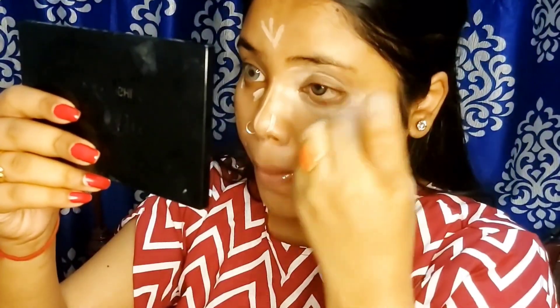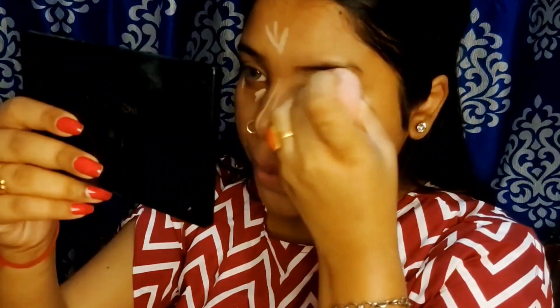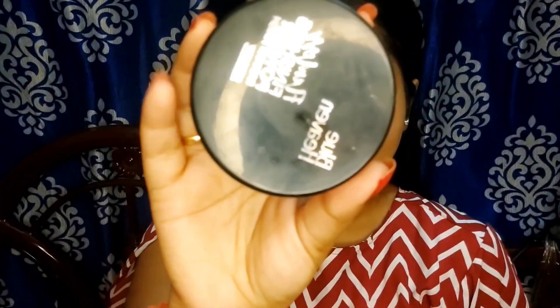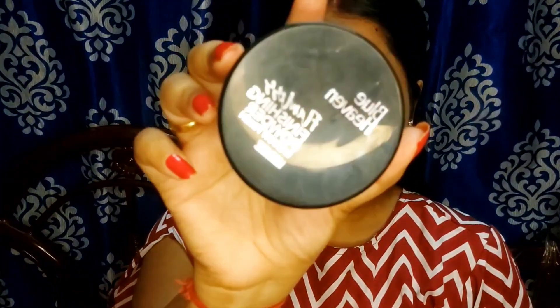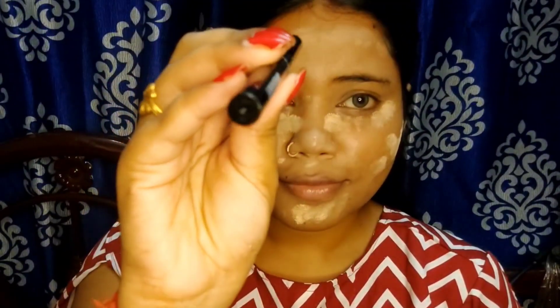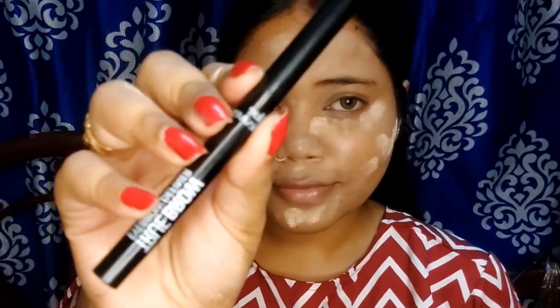If you don't have any pigmentation or dark circles, you can skip this step and blend with a beauty blender. After concealer, I set my makeup using a loose powder to keep it sweatproof.